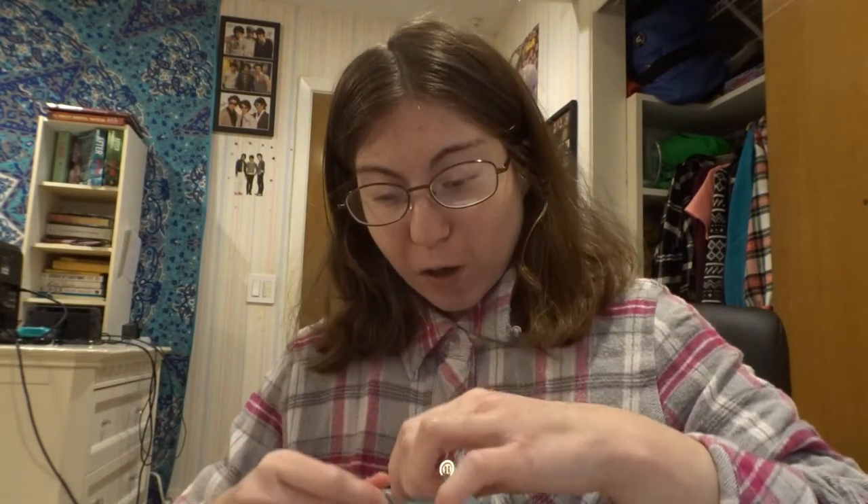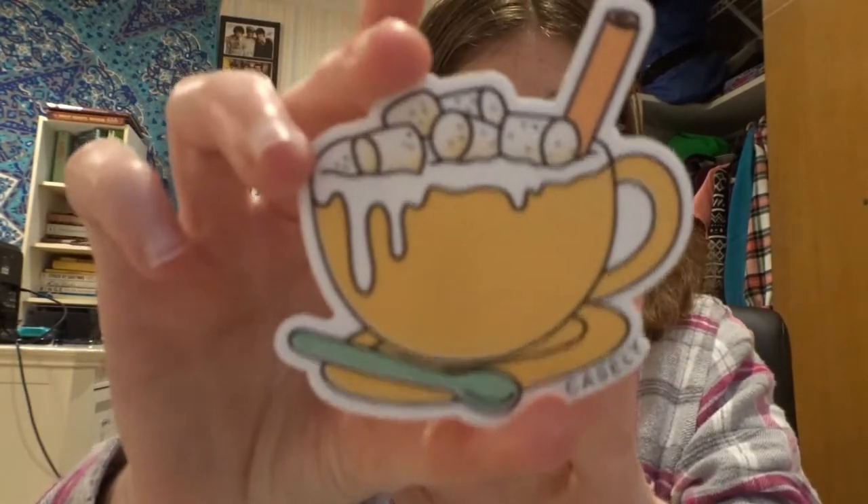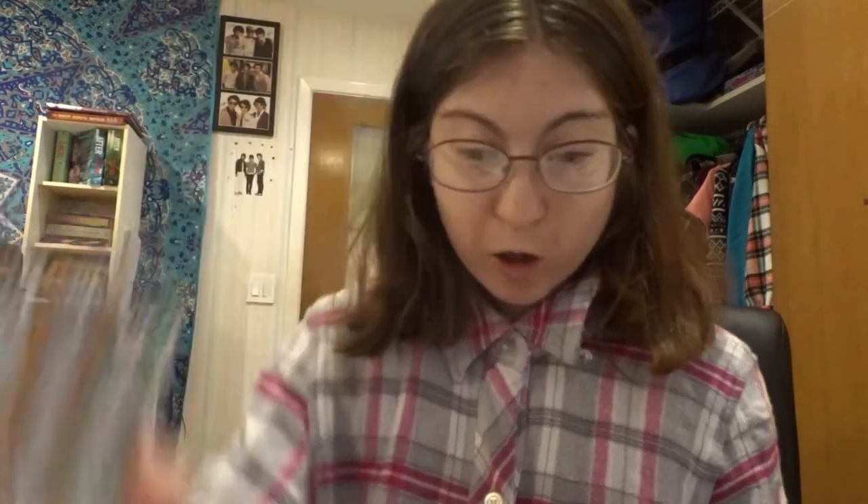Then we got the phone cases. This is from Casely. And I just wanted to show you guys my cases before I end the video. We got stickers — a hot chocolate type sticker and a 'wear a mask' one. Then we got some booklets, and supposedly they're donating 5% of their cases to a charity, which is very nice. We love that.